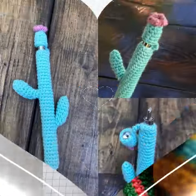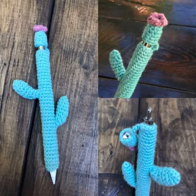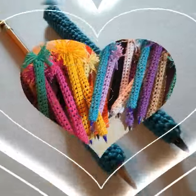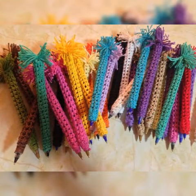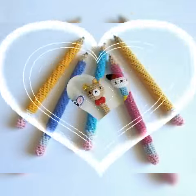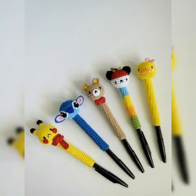In today's video I have brought very amazing and beautiful Creature Pattern pencil holder design which you can see on my channel. If you are watching this video for the first time, subscribe to my channel and click the bell icon to get notifications of upcoming videos.